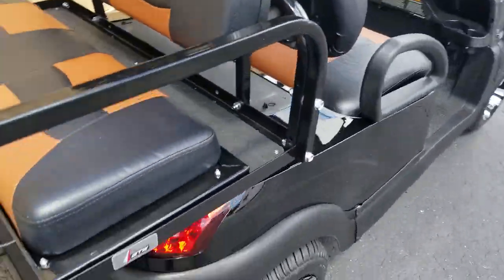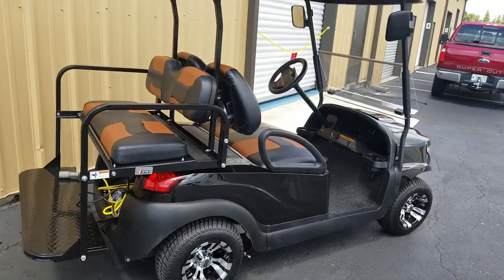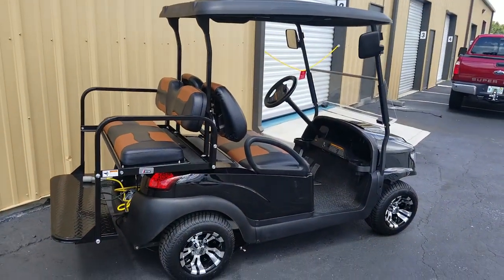If you'd like to talk to me about this cart, give me a call at 863-944-6223. Thank you.